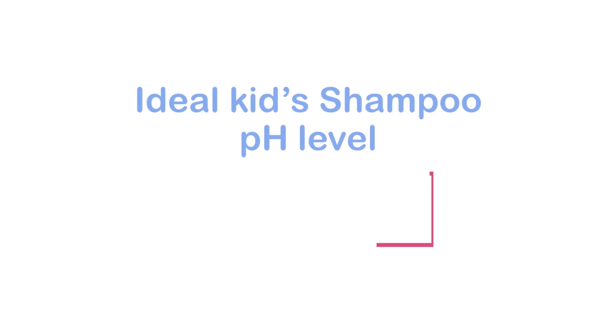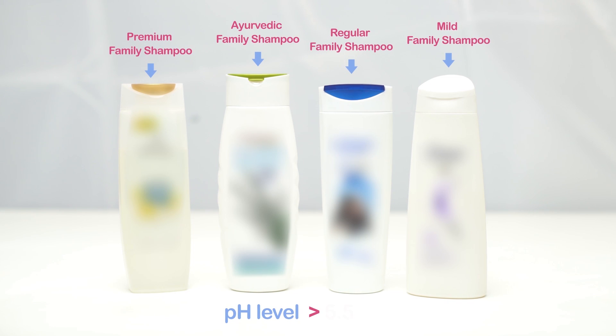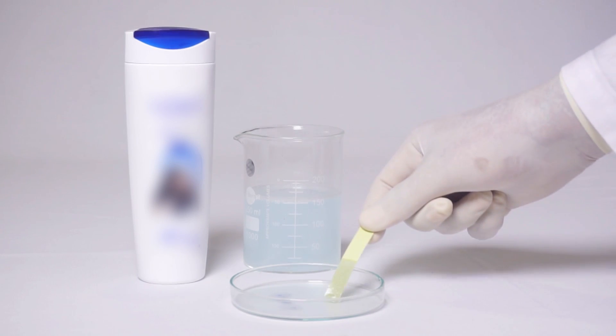An ideal kids' shampoo pH level should be around 5.5 to 6. Family shampoos have a pH level above 5.5, which can lead to hair cuticle damage and fibre breakage. Let us check the pH level of a regular family shampoo.